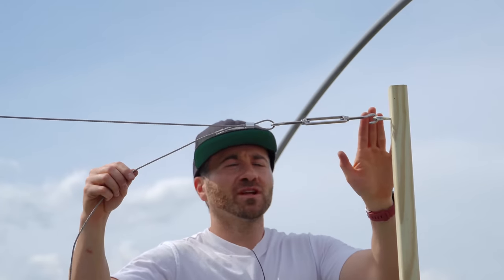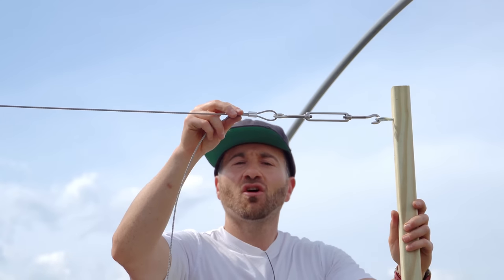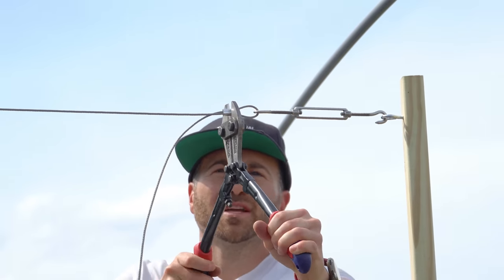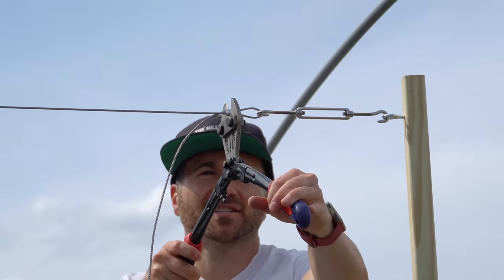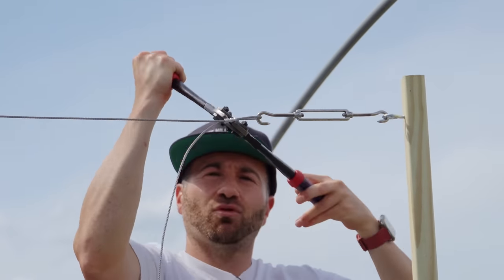I have the turnbuckle installed on the other end post, pulled the airplane cable through, and created a loop just like on the other side, then pressed the aluminum sleeve to hold it in place. I manually hand-tightened the overhead trellis to pull as much slack out as possible, then used the torque of the turnbuckle to pull out the additional slack I couldn't pull out by hand.